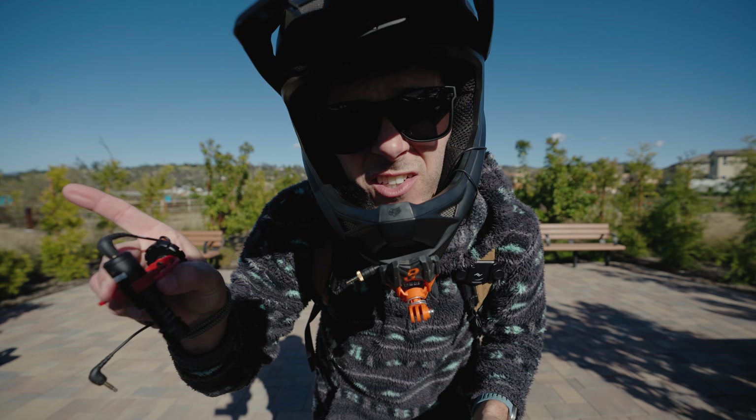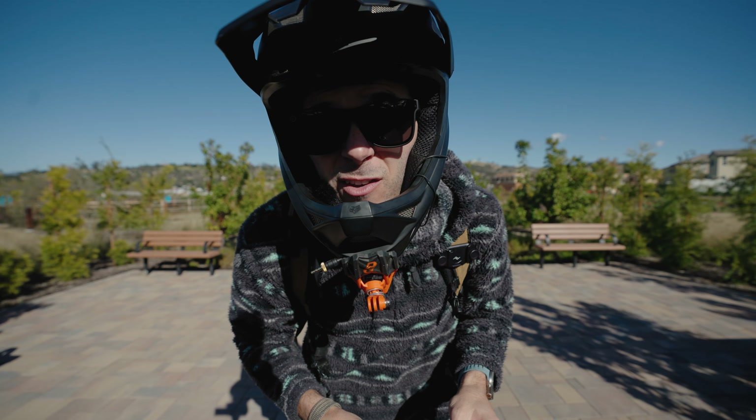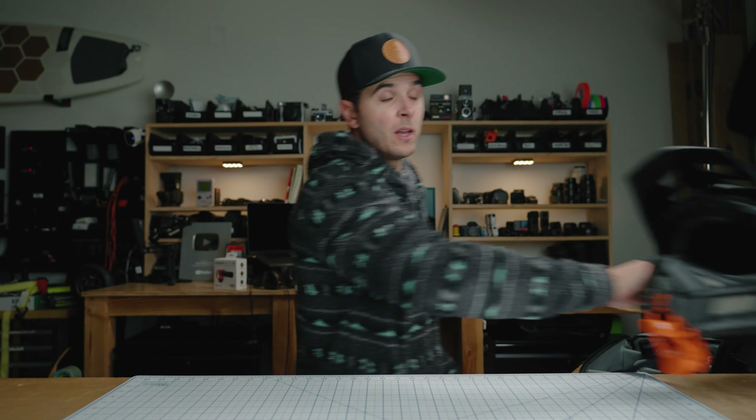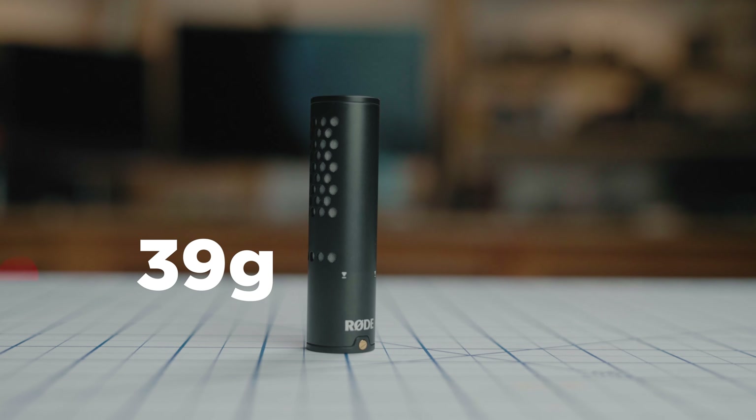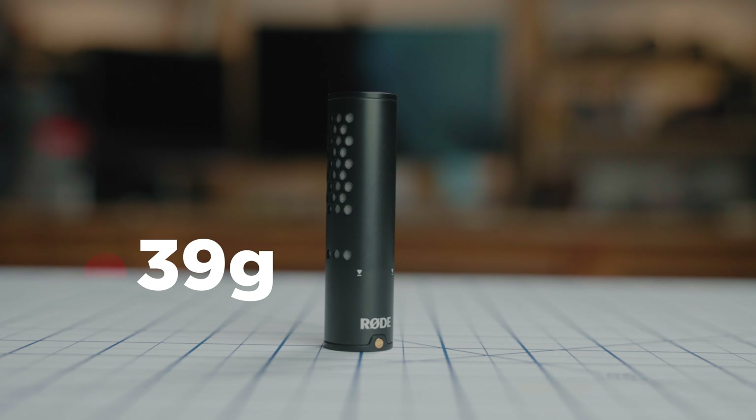There's construction going on over here, so let's head back into the studio and we'll talk more. Before we get to an audio sample from this tiny microphone, let's talk some features. The first big thing is this little microphone weighs 39 grams, so when it's on top of your camera, you kind of don't even know it's there.